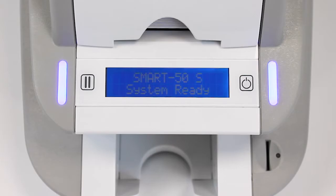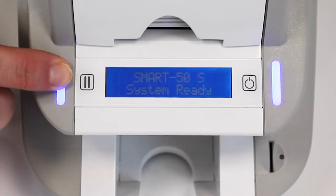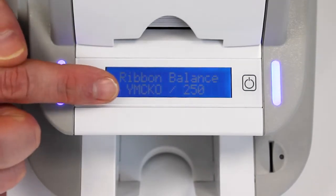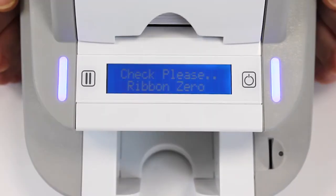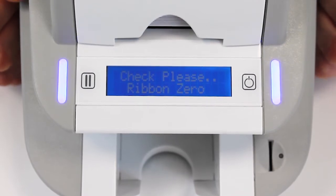With the IDP Smart 50 printer, you will always know when the time is to change the ribbon. If you press the button here, it will tell you how many prints are left on the ribbon and also the ribbon type within there, which is one of my favourite features on this particular printer. The LCD display will also tell you when the time is right to change the ribbon, as shown here.